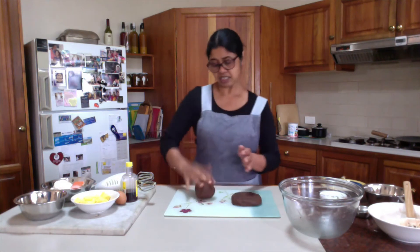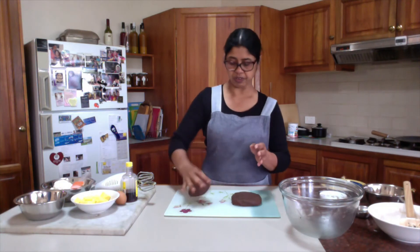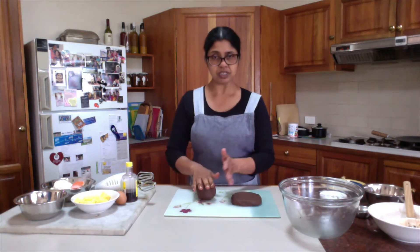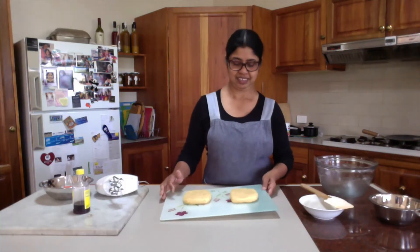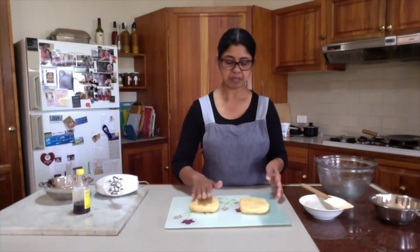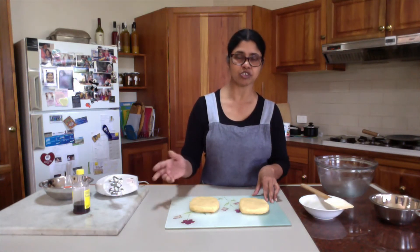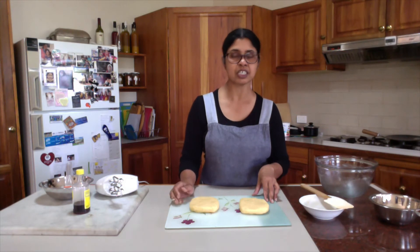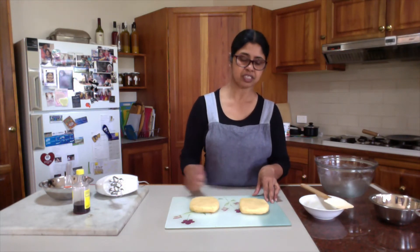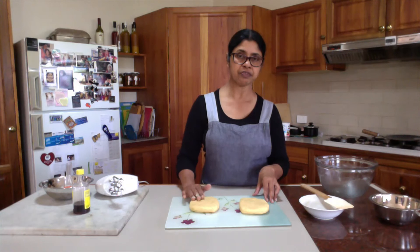Both rectangle discs will go in the fridge until they firm up — roughly 15 to 20 minutes. Between that time, I will make the vanilla flavored dough. Here I have the vanilla flavored biscuit doughs made into rectangle discs, made exactly the same way as the chocolate flavored dough, just using vanilla flavored ingredients and no cocoa powder. These discs also need to go in the fridge for 15 to 20 minutes.